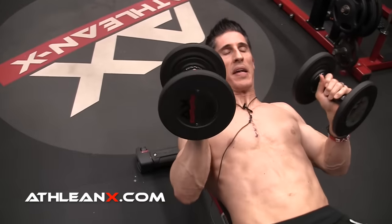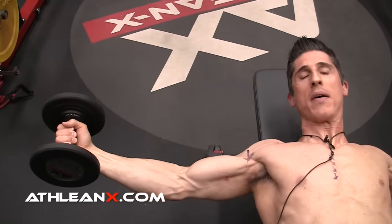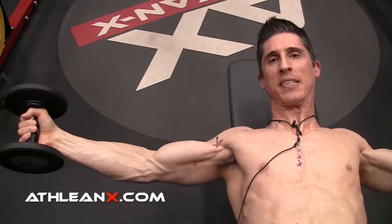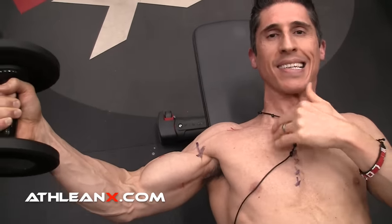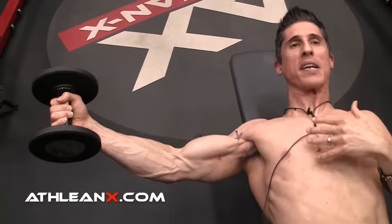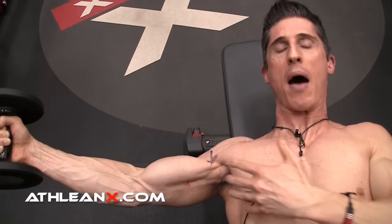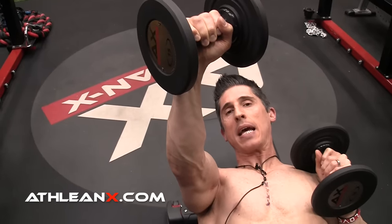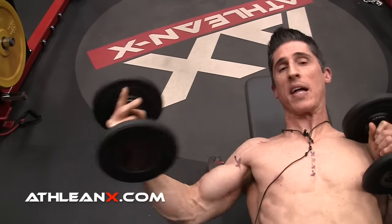Point number two: because of this position, the weight in a fly feels heavier at the bottom — whether there's a slight bend or a straight arm — by virtue of the fact that the moment arm has increased. The pec becomes less able to apply its force as the dumbbell gets further away. So we actually have to decrease the amount of weight we use to accommodate for our weakness in that position. I might be able to handle a lot more weight at the top, but I can't use it because I can't support it down here safely.